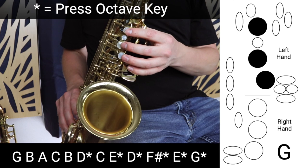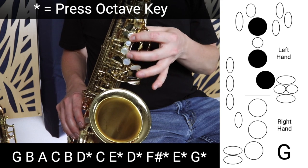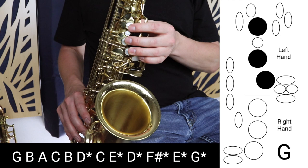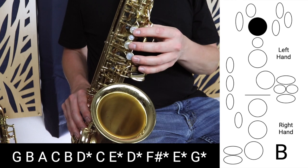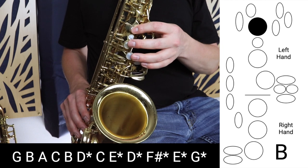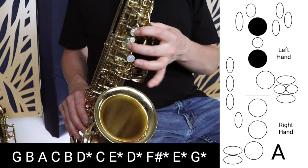Playing in thirds involves skipping one note each time. So when you start on G, you skip A and move to B. For the purposes of this video we're going to tongue every note. So we go from G to B, then we go down to A, then we skip B and go to C.